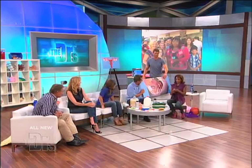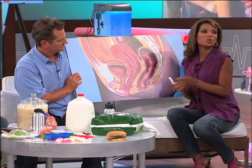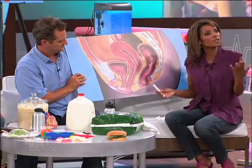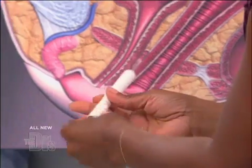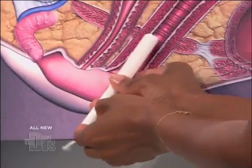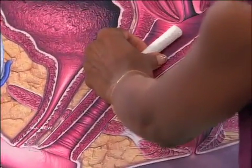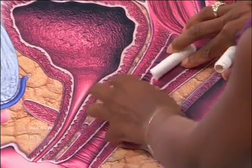We have one right here. You take the wrapper off — plastic is better because the cardboard can pinch. There's also the type you can put in with your finger, which is very easy for new starters, unless you're squeamish about that. Basically it's just like a target — you get it in there, spread things a little, so you have to get comfortable with your anatomy. The vagina is a muscle, so it will accommodate anything you put in there. You put it in and shoot it right up, and then any blood that comes down fills up the tampon, and when it's full, you pull it out.